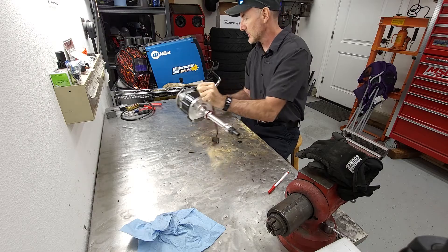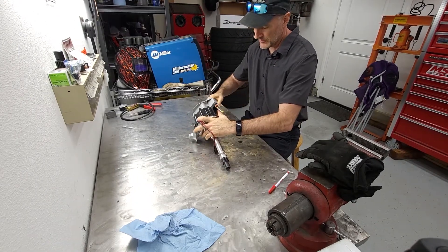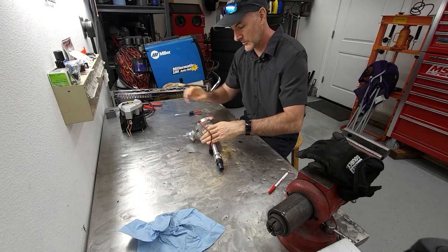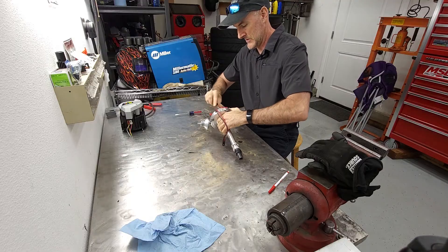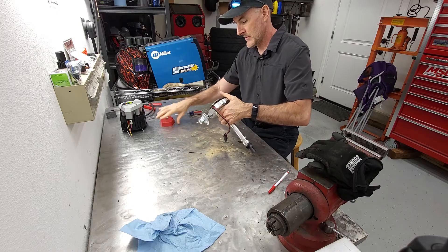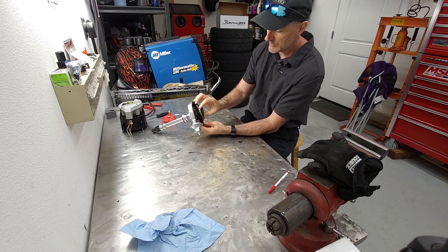Let's take it down and take a look at it. These things started going into GM products around '73, '74, '75, and made it up to the '80s before they started getting more computer controlled. Let's get that rotor off. So your distributor does two types of advance: it does a vacuum advance and it does a mechanical advance.